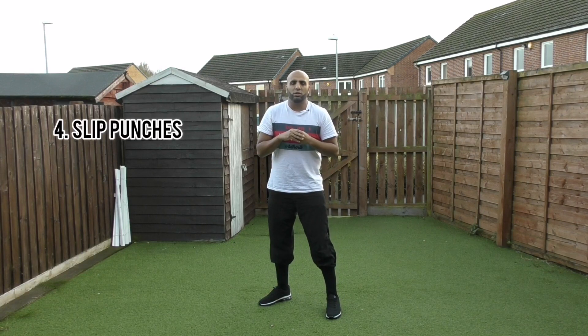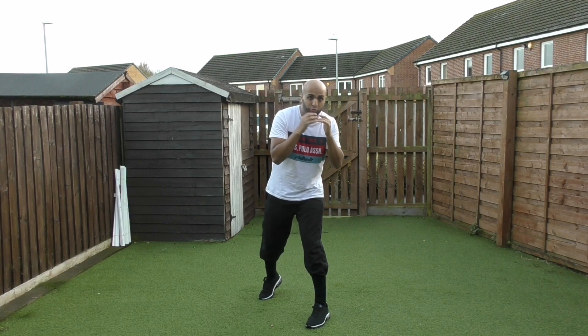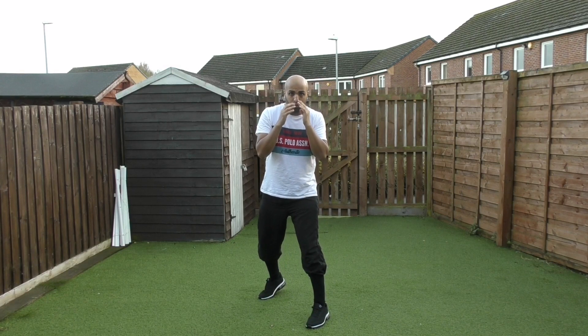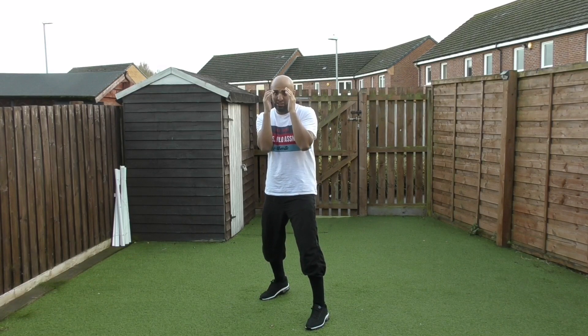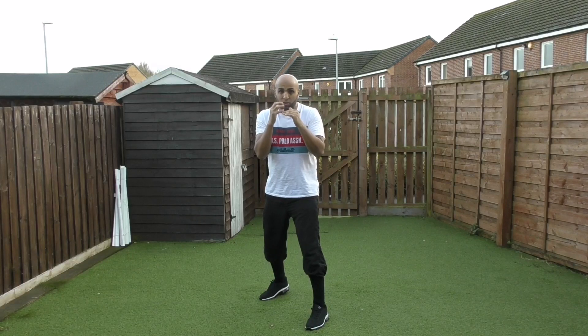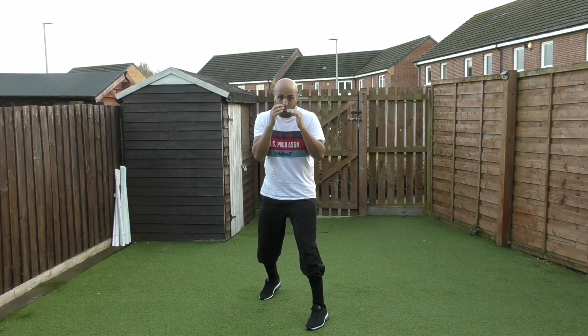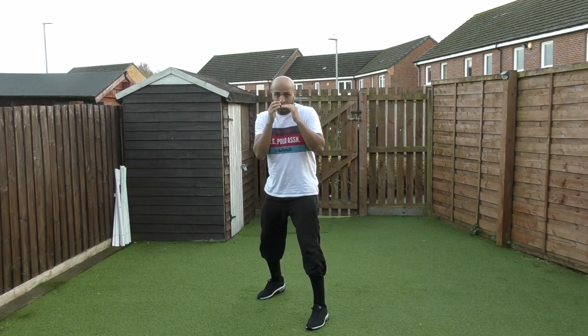Number four is the slip. You don't want to slip too far or too little — just enough to get out of the way. Your hands being up can help, but there's only so much your gloves can take before a punch gets through your guard. So you work in the slip: slip just enough for your opponent to miss their punch, and from there you can start countering.